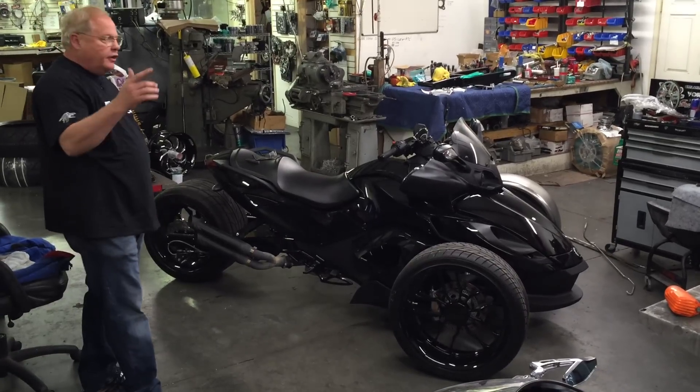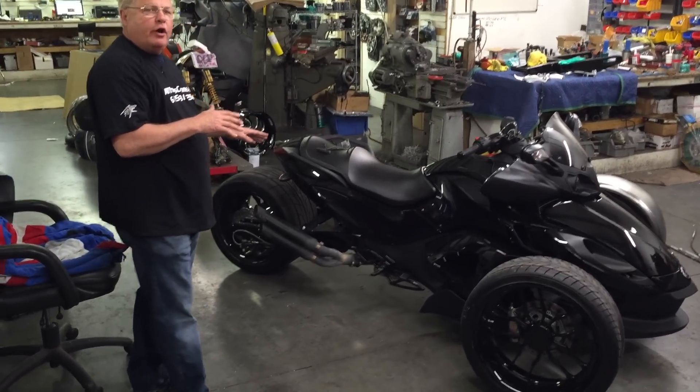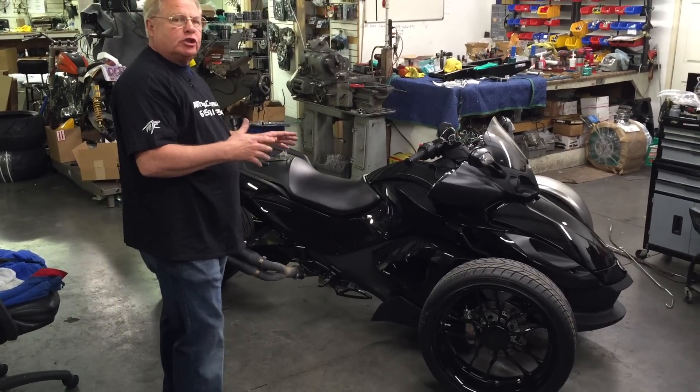All things Chrome, we got another Can-Am Spyder, and we're going to do a little walk-around video explaining what's going on with this Spyder. We keep continuing to do stuff to it.